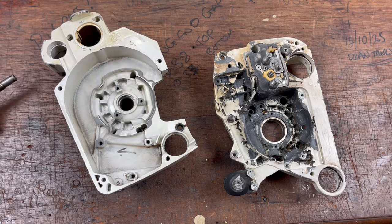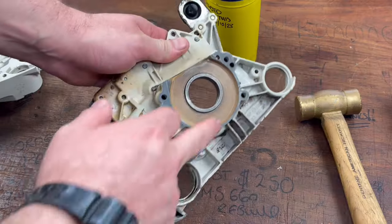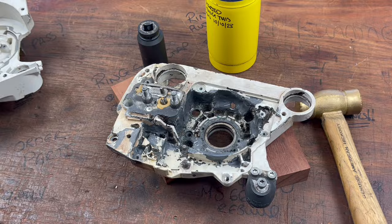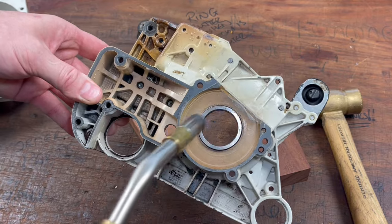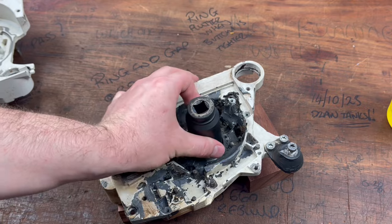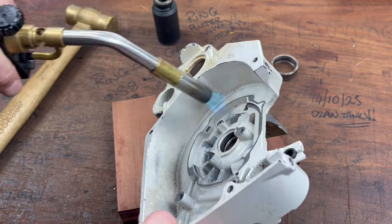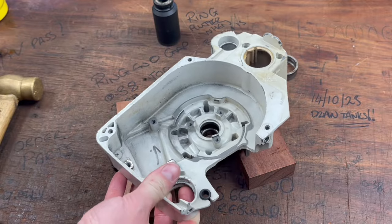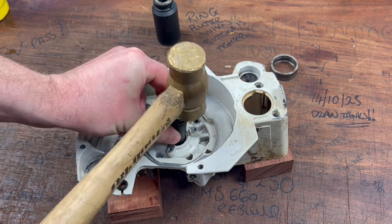The best way to get these bearings out is a little heat, a hammer, and a socket. What I'm going to do is heat up the pocket for the bearing, and then I'm going to place two pieces of wood down, the case goes on top of that, and we'll tap it through. And number two now — there we go.